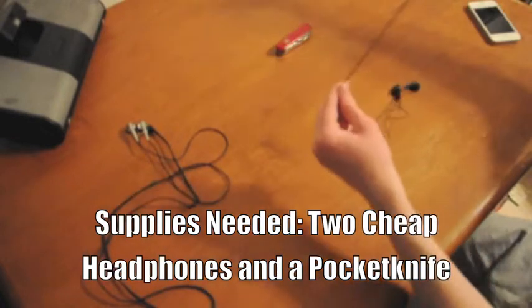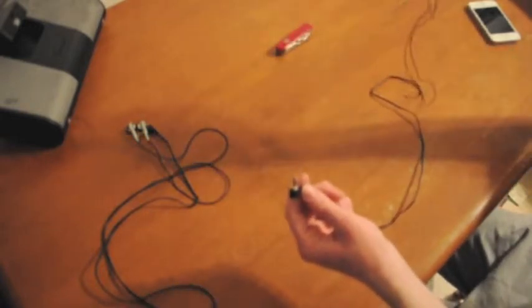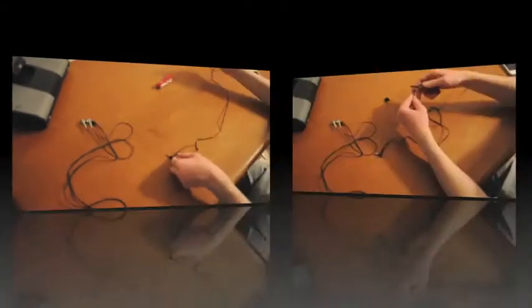Now Mike has collected everything that he needs to begin the work. He has two pairs of headphones and a regular pocket knife. Remember, in Africa you can buy headphones for as little as one dollar.